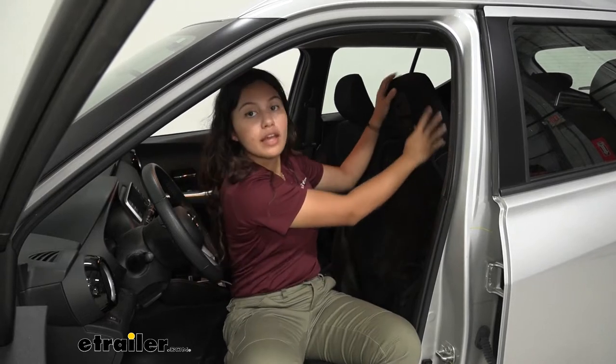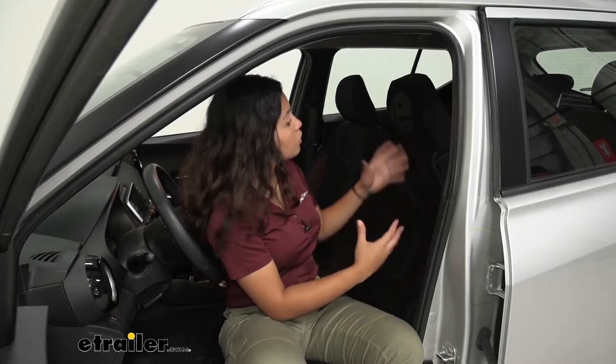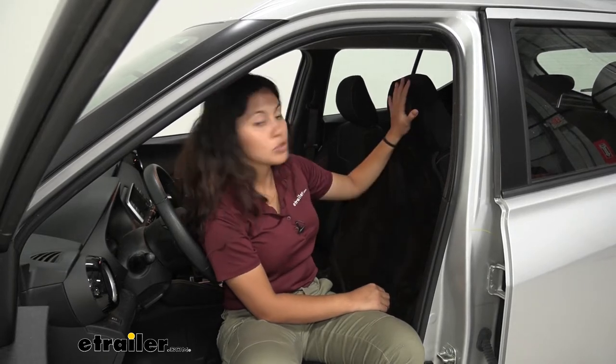It fits over the headrest, and while we're here, notice how the velour front or upholstery is on the headrest as well. So not only is your seat back protected, but so is your headrest.